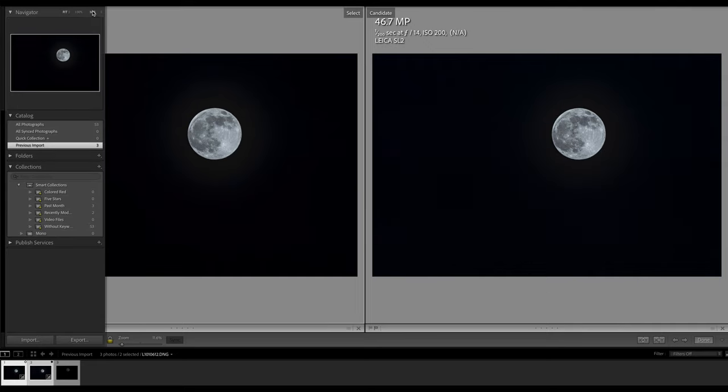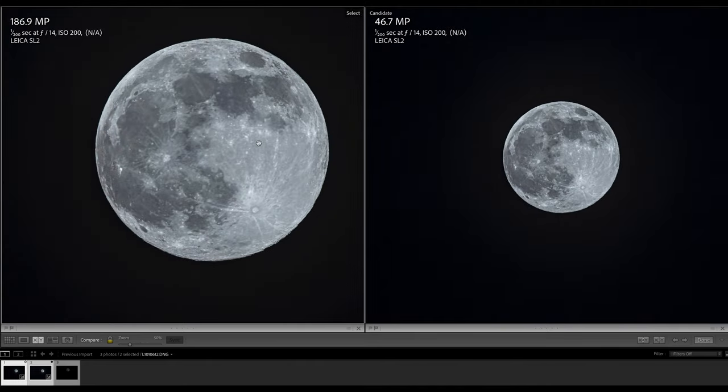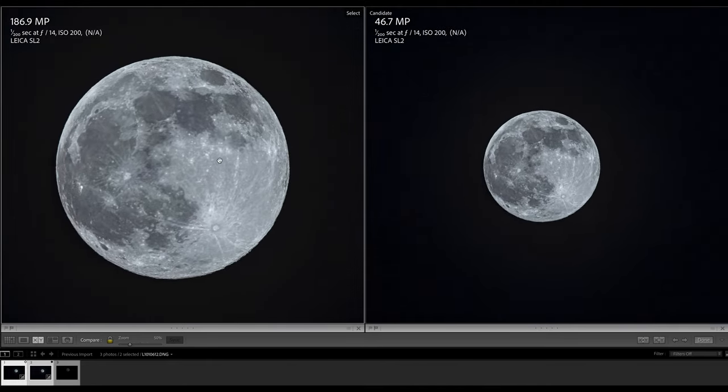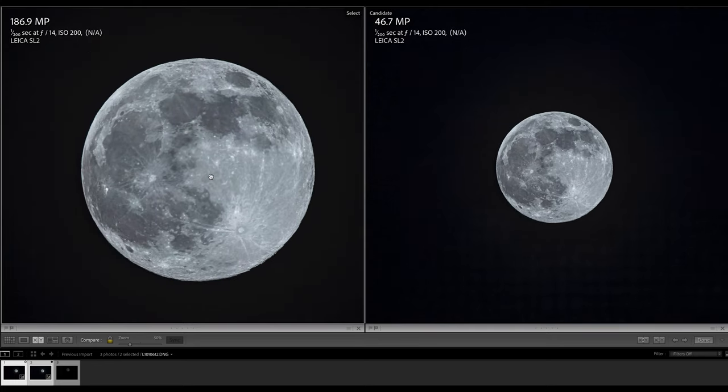The multi-shot feature clearly delivered a resolution boost. On the left you see the 187 megapixel multi-shot result; on the right the 47 megapixel single frame as it came out of camera. At 100% magnification you can see how much we gain from the multi-shot, because on the right the moon looks good but is still too small. Using the large resolution from the multi-shot I can simulate an even longer focal length beyond the 560mm I had available.